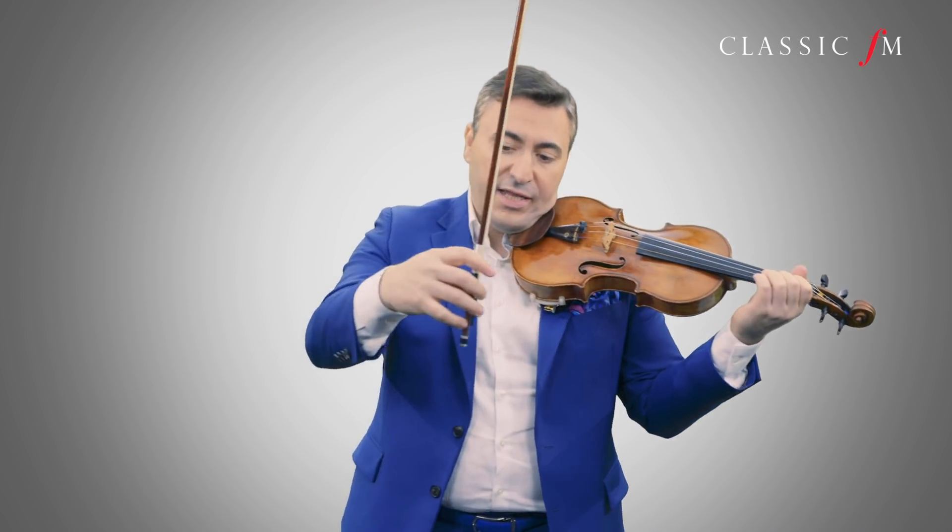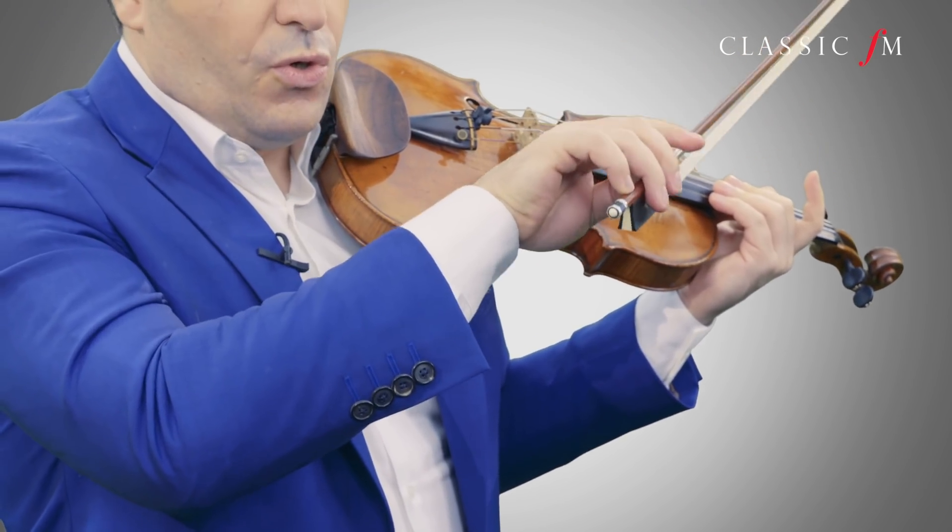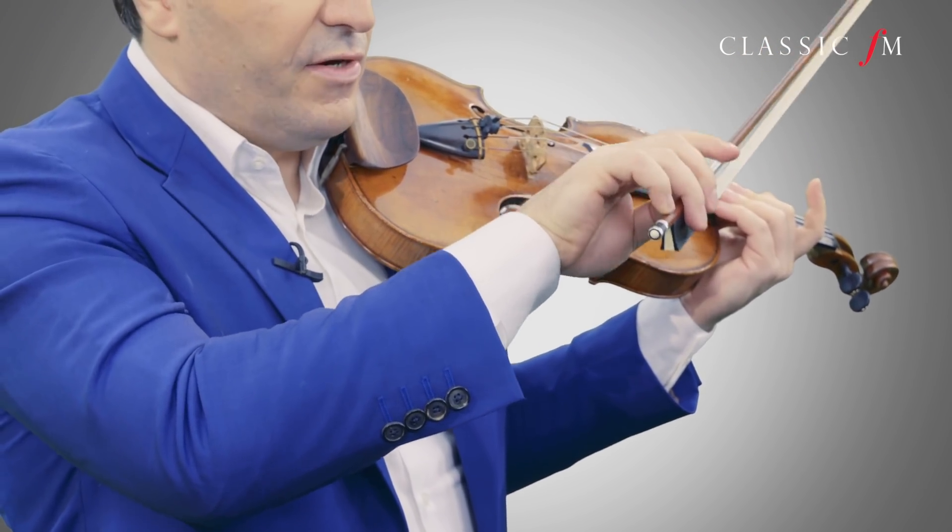Then finally, the right hand. Be very relaxed, and again, control — control of the pinky, the little finger. That's the key to that.